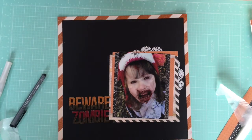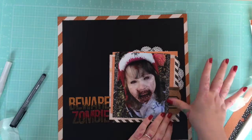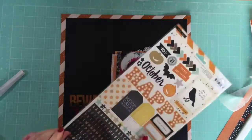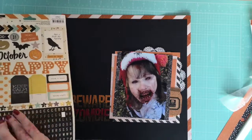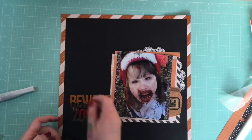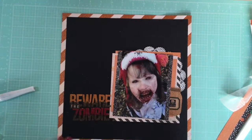I'm just using a Zig Wink of Stellar silver marker there, just to add some sparkly silver to the top of that cork jar. This sticker sheet does not come in the kit — it was part of my stash — and I'm just grabbing the alphas to spell things out because they match really well.